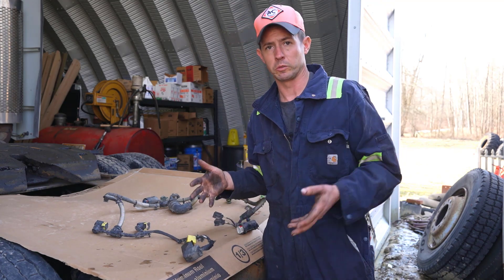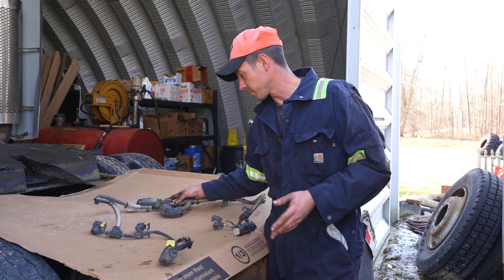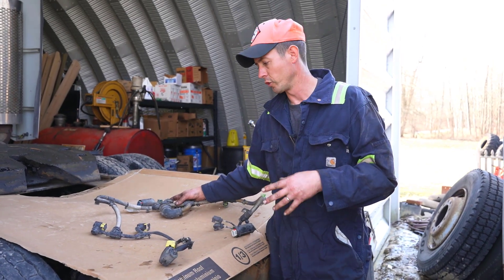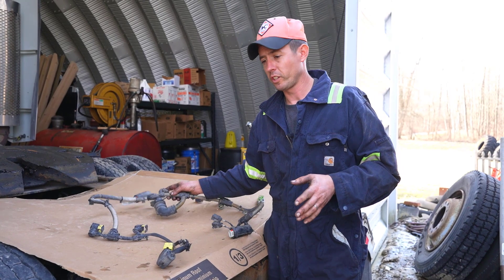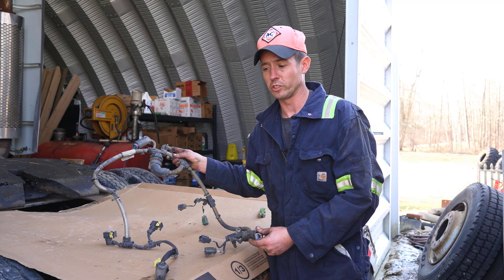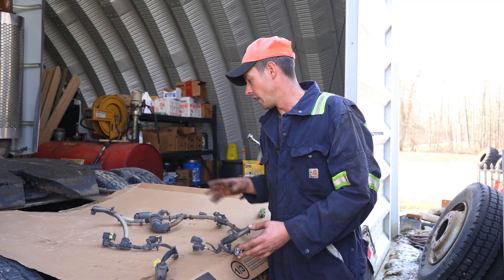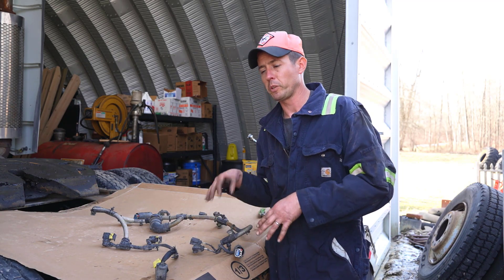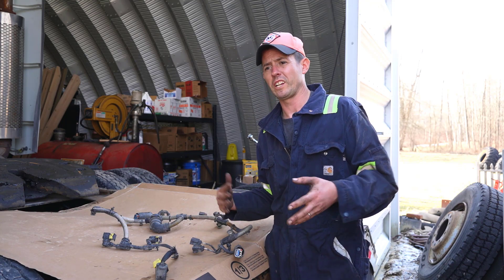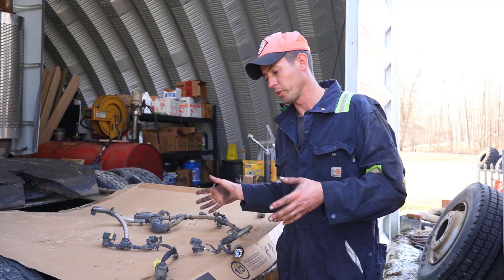It threw a fault for an open, so it went straight to wiring — it was either something in the wiring or the doser module itself. I have an account at Akron Valley Freightliner and this whole harness was only about $137, and they actually had it on the shelf, which was even more surprising. On the Cummins, I've replaced DPF SCR system harnesses before and they're closer to $800 or $1,000, and I think they were actually a simpler harness than this.